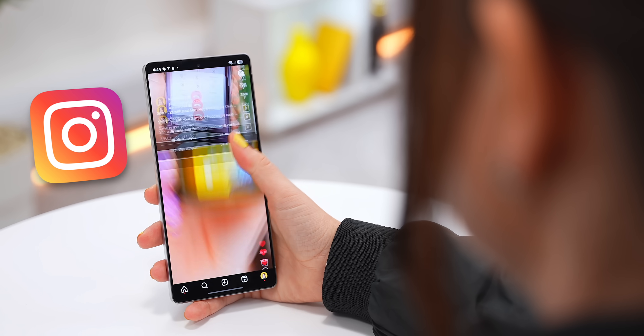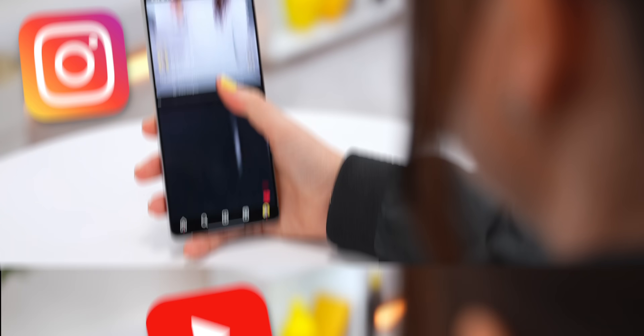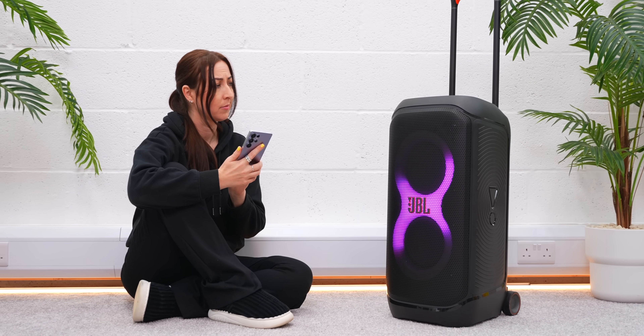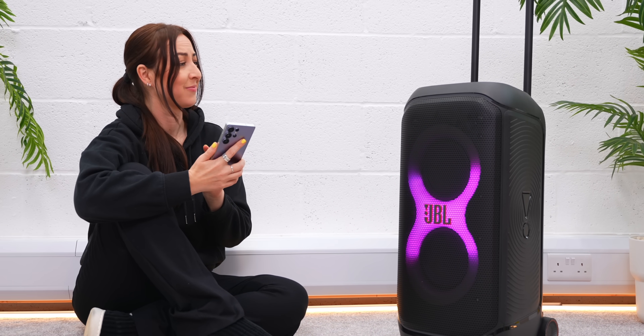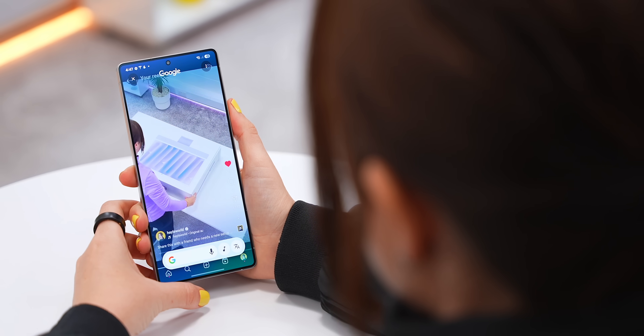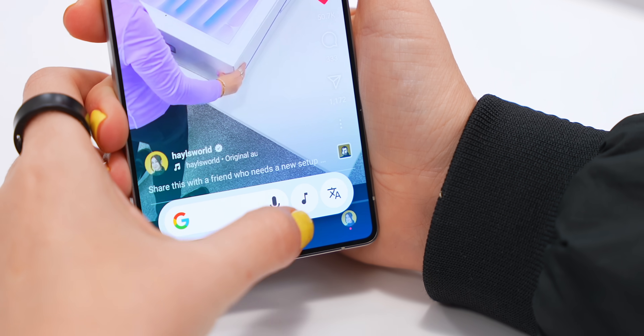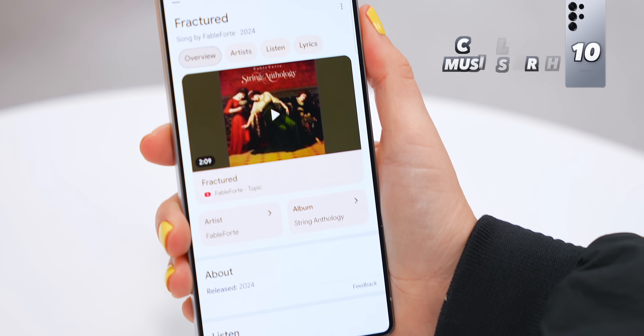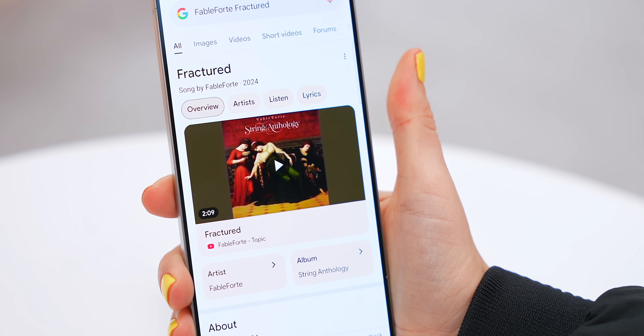For the second pro feature: if you're scrolling through Instagram, YouTube, or there's even just a speaker nearby playing a song, tap and hold here to activate Circle to Search. This little music icon will pop up, and if you tap it, it'll listen to your phone or the music around you and tell you exactly what song was playing. I just love how convenient this is.